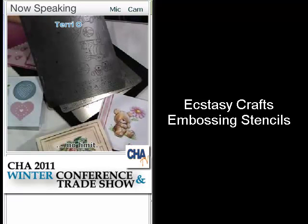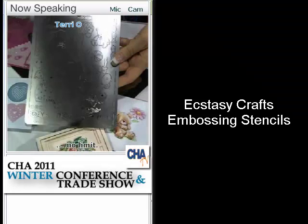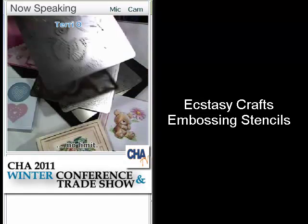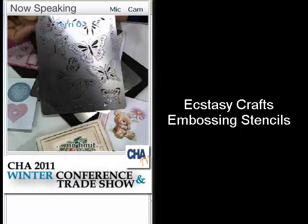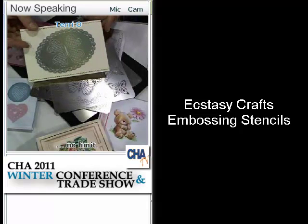This is our baby stencil — you get the teddy bear, the rocking horse, the little girl's dress, the frame, the baby at the bottom, and the little tether. And then this is a multi-butterfly stencil, so you get lots of different butterflies you can use to make designs. Excellent. Mary Lynn, thank you very much. Thank you.